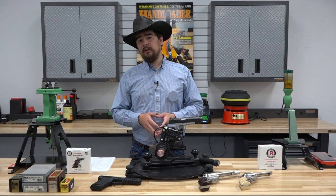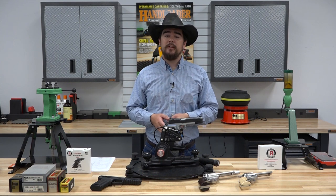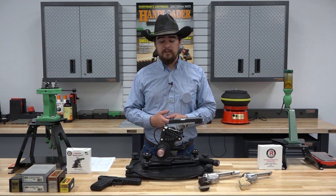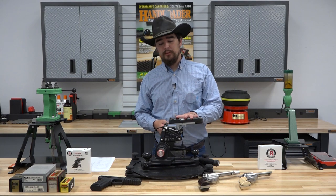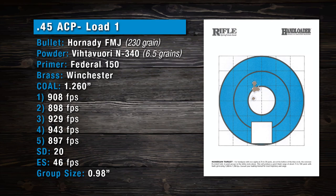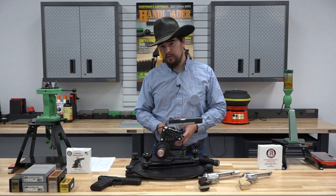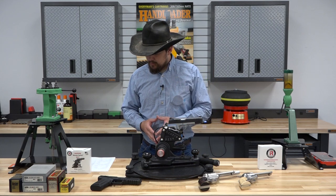So we're back from the range now, we've crunched the numbers, and let's dive right into the results. Taking a look at our first test gun, we used a Kimber Crimson Carry 2 chambered in .45 ACP with a 6.5 grain charge of Vihtavuori N340 and a 230 grain Hornady full metal jacket. We produced a group of .98 inches with a standard deviation of 20. Nothing stellar, but anything under an inch I'm usually pretty happy with at 15 yards.